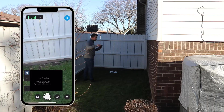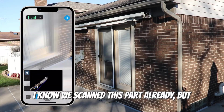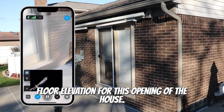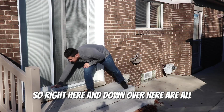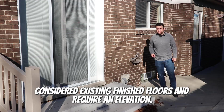Now starting our third scan. I know we scanned this part already, but with this close-up scan we're going to get much more detail about the finished floor elevation for this opening of the house. Anywhere that you have an opening, you're going to need a finished floor elevation. So right here and down over here are all considered existing finished floors and require an elevation.